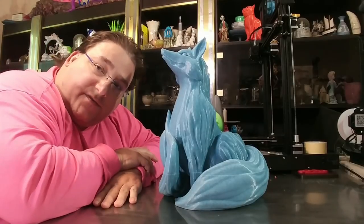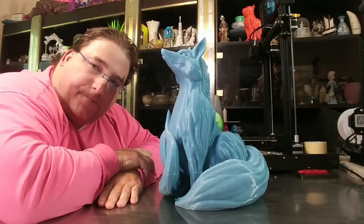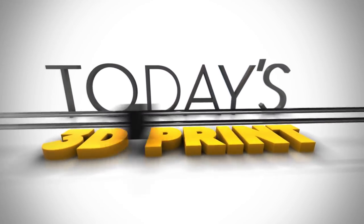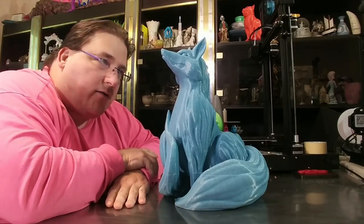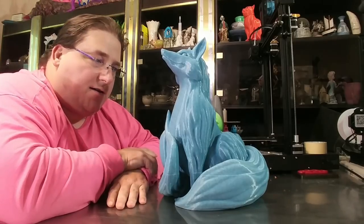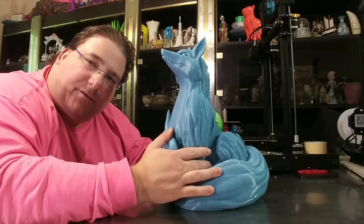Welcome to today's 3D print. Time for a model showcase. One of my favorite designers of models is somebody named Kijai, K-I-J-A-I. This model is available on My Mini Factory. It's called the Blink Fox.